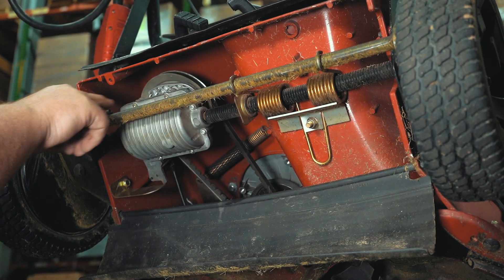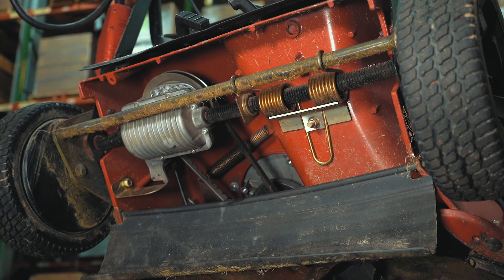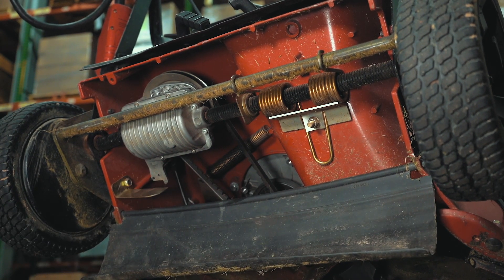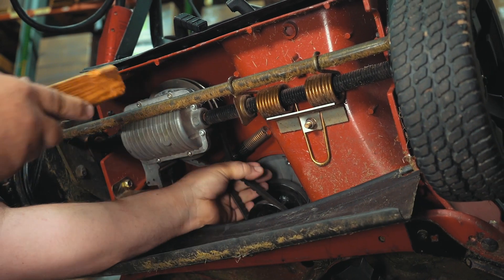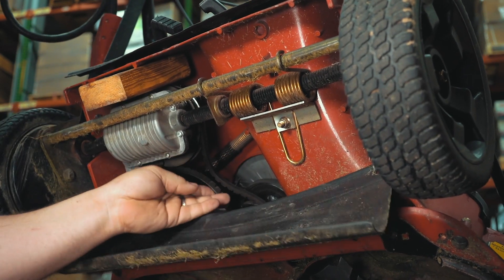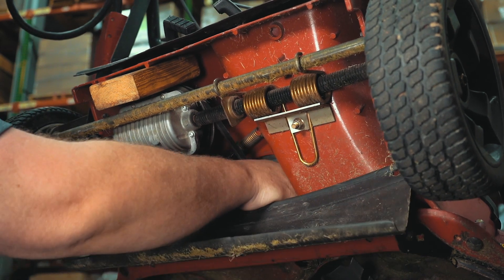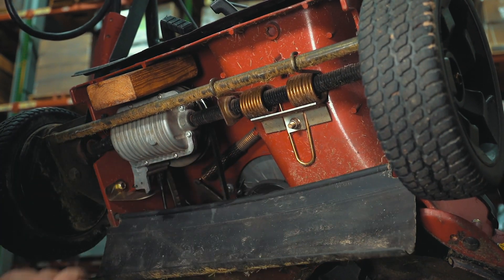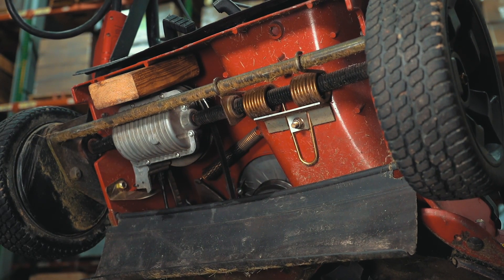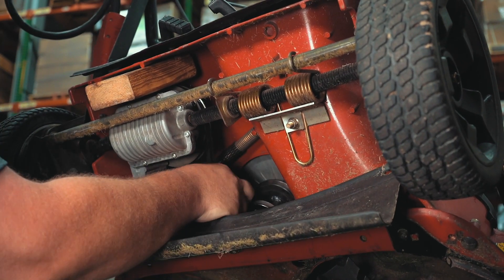The transmission on this has a couple of springs that provide tension on that belt. The easiest thing is to give this bracket here just a little bit of a bend so it misses the little stop. Come in here, squeeze your belt, and go ahead and slide a piece of 2x4 up there. That relieves the tension off your belt and prevents the pulley from coming back. You can now slide your belt off to the side. The next belt up here is your blade belt — just go ahead and slide that one off too.